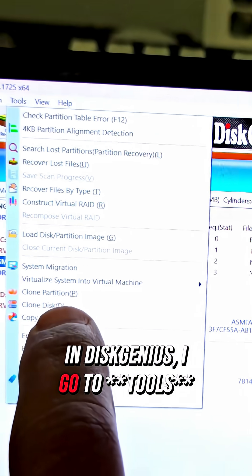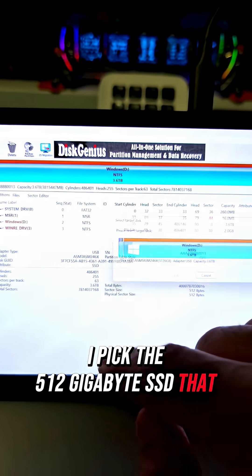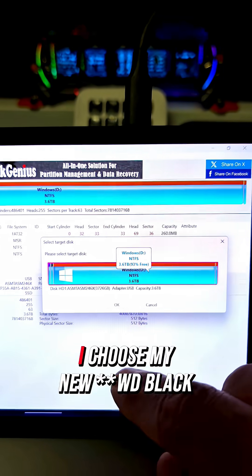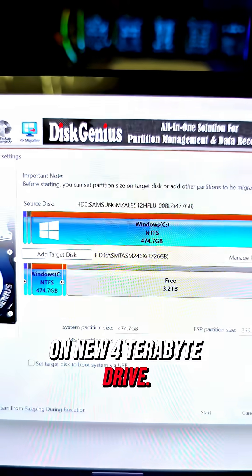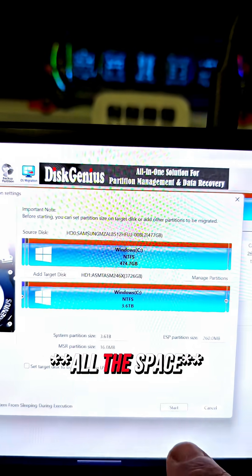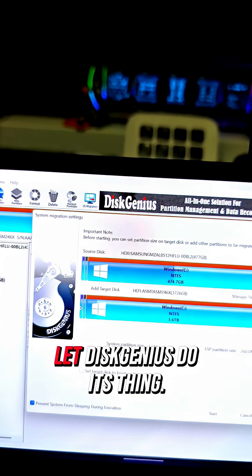In Disk Genius, I go to Tools and click Clone Drive. For the source drive, I pick the 512GB SSD that came with the Legion GO. For the target drive, I choose my new WD Black 4TB NVMe. On the next screen, I drag the slider all the way to the end to use all the space, so we get the full capacity once the cloning is done. After that, I hit Start and let Disk Genius do its thing.